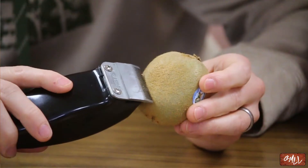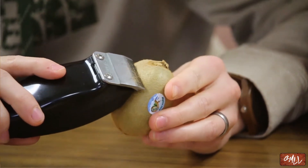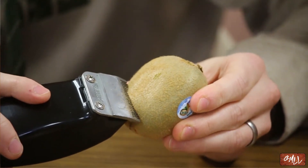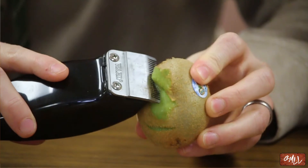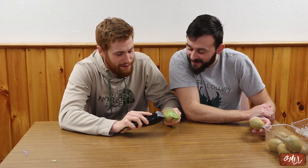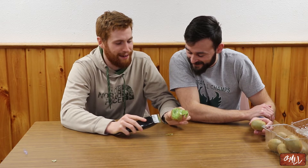All right, option number two: electric razor. Place it on the kiwi. Oh look at that — it's working. This is a good razor. I'm curious if it can break skin. There we go. Man, you are dangerous with these things. Again, another reason why I don't shave my face anymore. There we go — and it's clean.